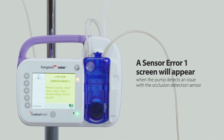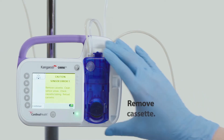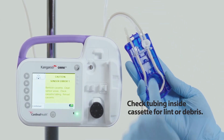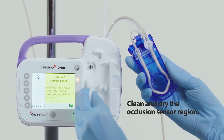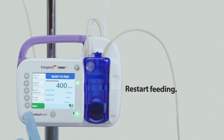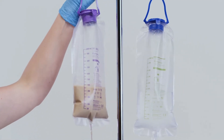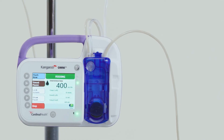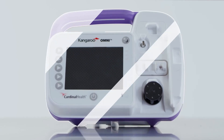Sensor error one alarm: a sensor error one screen will appear when the Kangaroo Omni enteral feeding pump detects an issue with the occlusion detection sensor. To resolve the alarm: first, unplug the pump from the electrical outlet. Second, remove the cassette. Third, check the tubing inside the cassette for lint or debris. Fourth, clean and dry the occlusion sensor region. Fifth, reload the cassette. Sixth, press continue. Seventh, restart feeding. If the alarm continues, replace the feeding set. If it still continues after replacing the feeding set, press power off and use a different Kangaroo Omni enteral feeding pump.